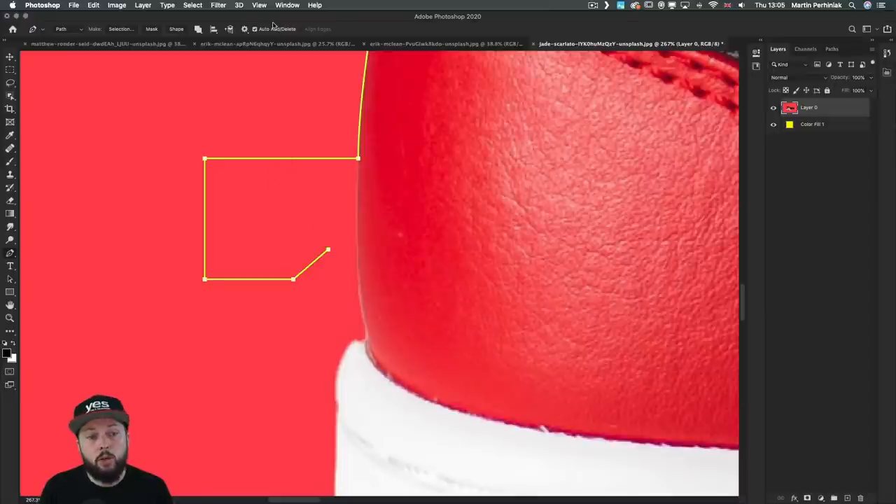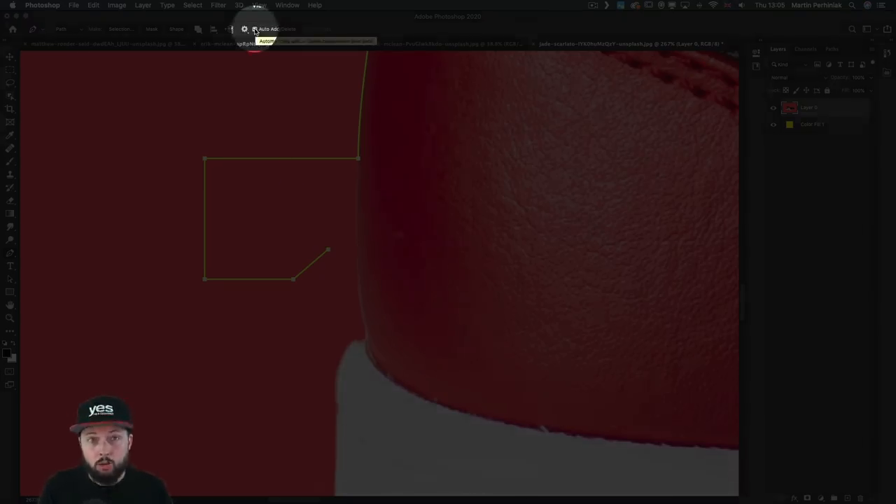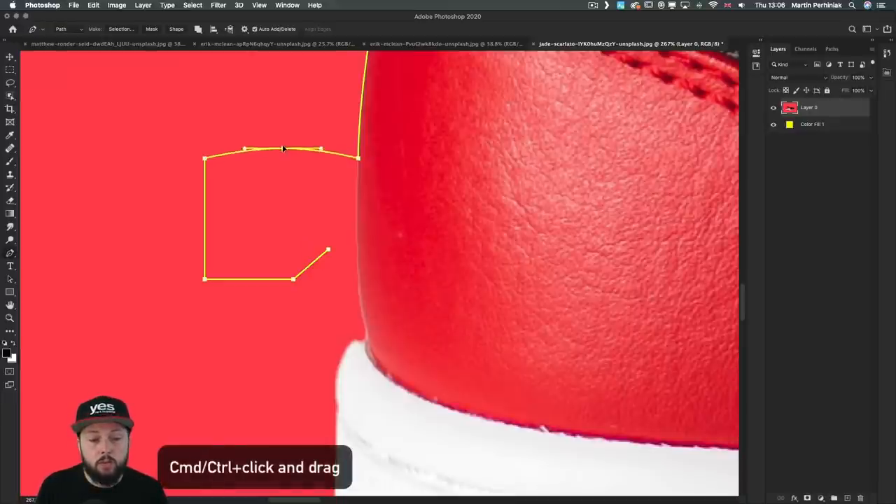For this to work, make sure the Auto Add Delete option in the control bar is turned on. You can turn this off if you don't want to accidentally remove anchor points. When it's turned on, it can also add new anchor points along the path — just go close and when you see the plus sign, click. The new anchor point will automatically come with direction handles.